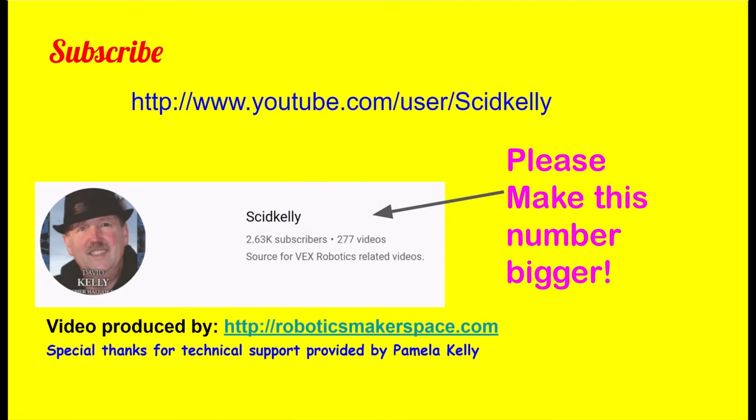If you found this video useful, please subscribe to my YouTube channel. There are many videos of robot competitions and instructions there. Until next time, remember, you only need to raise your arm to reach new heights.